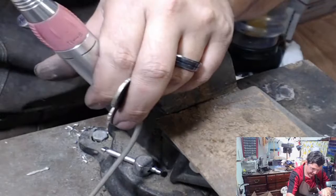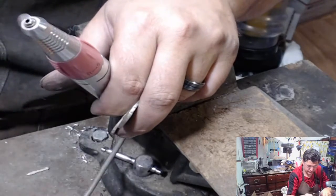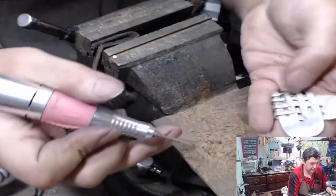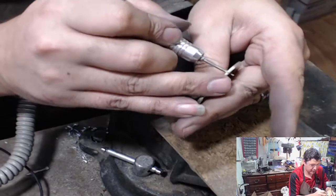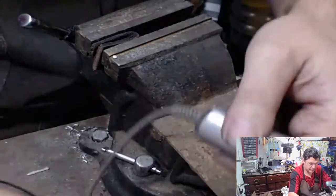And I always go through with the little 1/16th inch diamond bit, go in from the back in case you accidentally touch it - you leave a mark on the back. All right, nothing sharp.